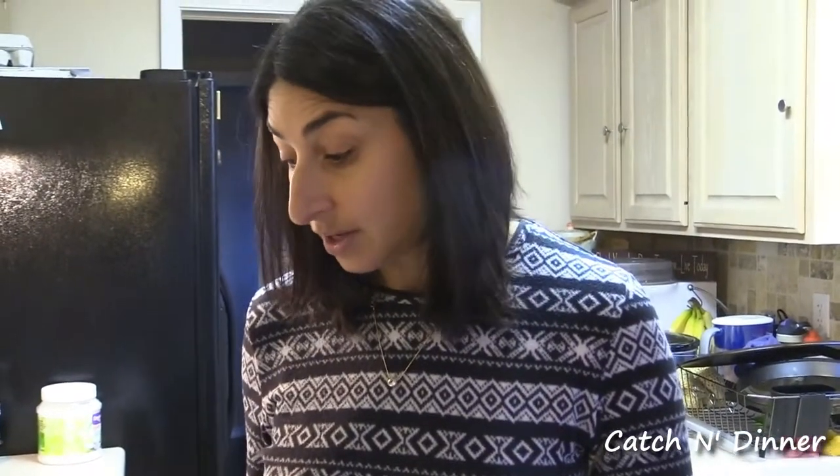Good morning! Welcome to Katchin Dinner. It is the week of Thanksgiving and we are preparing turkey wild style. There are just a few ingredients you need to prepare these turkey thighs. A lot of people don't cook them, or they don't know how to cook them in a way that makes them not so tough, and we have found the perfect way.